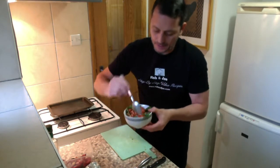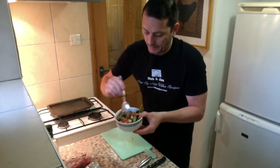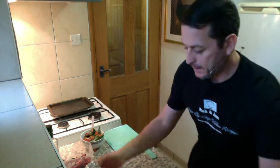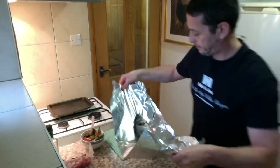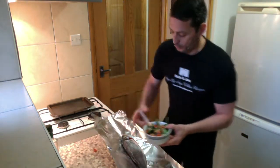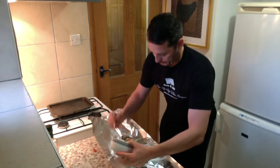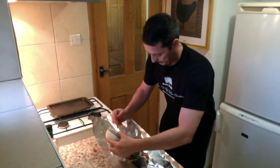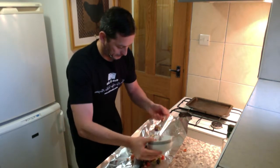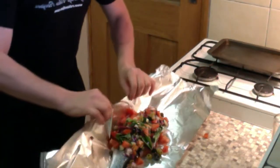It's beautiful — the basil, the olives, the tomatoes, the garlic. Mix it up. You can see the sea bass in here — we're gonna put the salsa on top of the sea bass and then we're gonna close it.